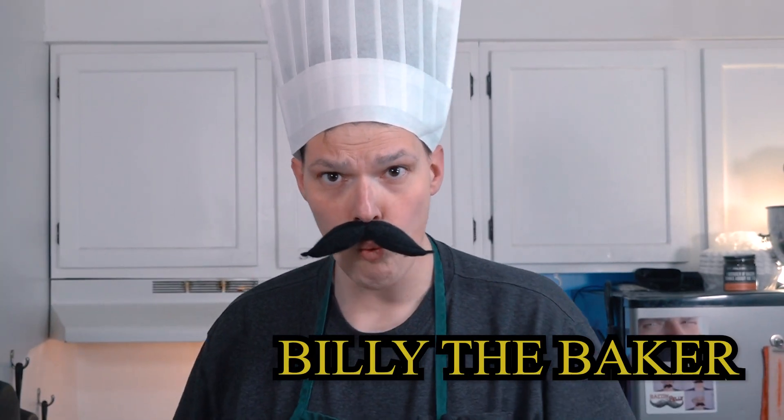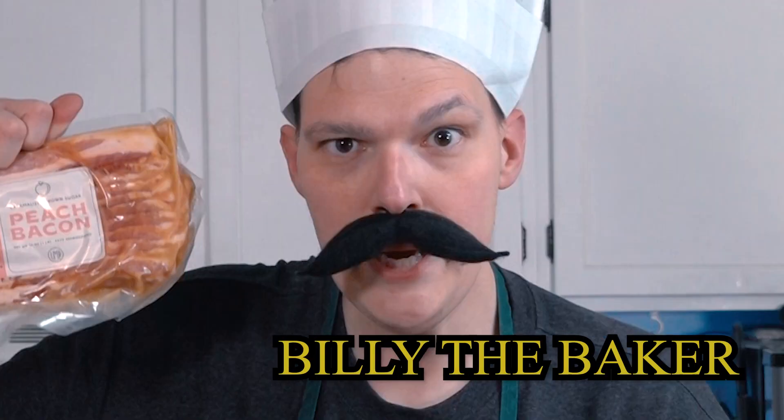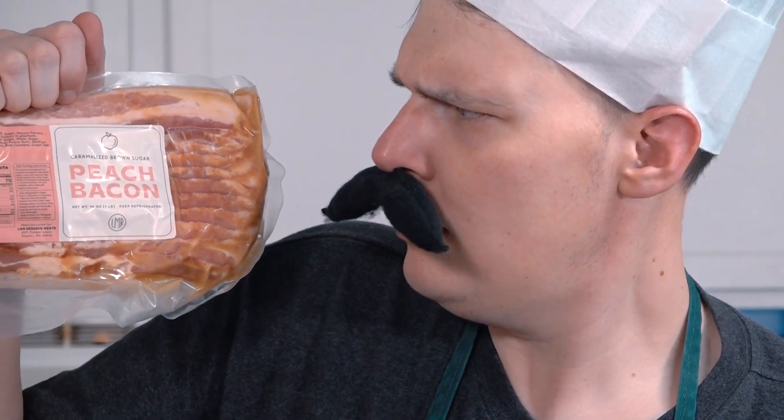Hey there bacon buddies! Do we have a special flavor from Pig of the Month Barbecue Club. On this episode of Bacon with Billy, we're gonna be making up some peach bacon — it says caramelized brown sugar peach bacon.